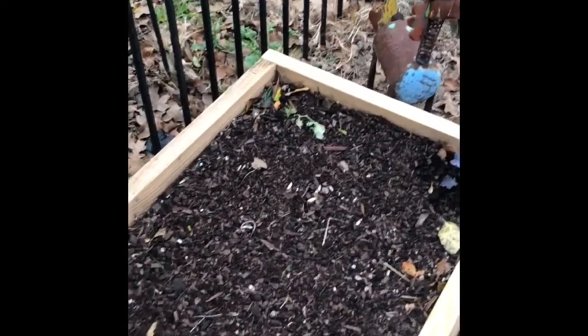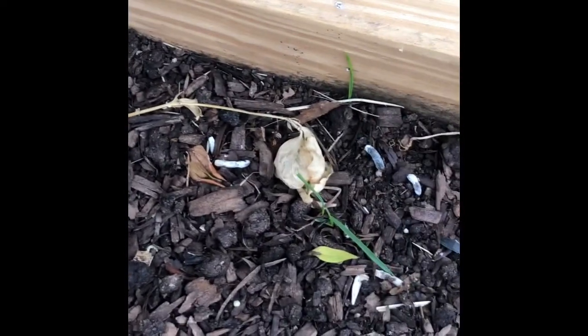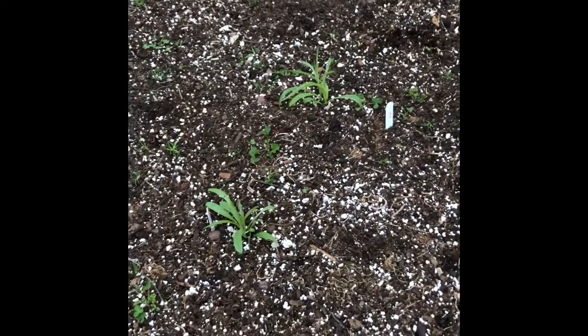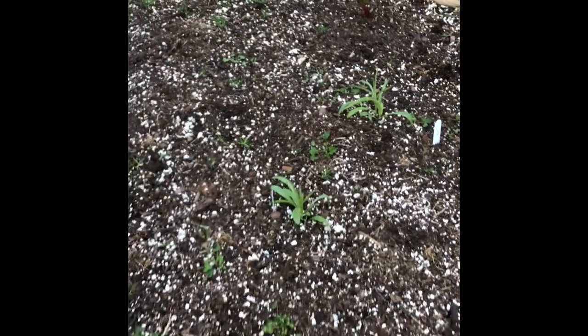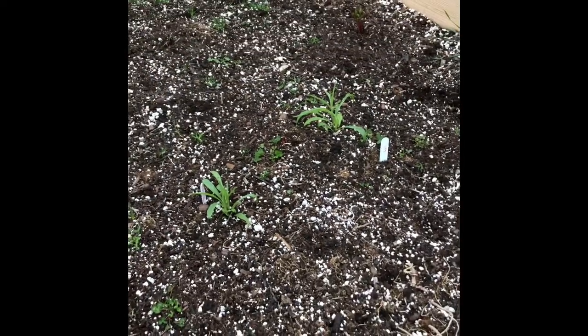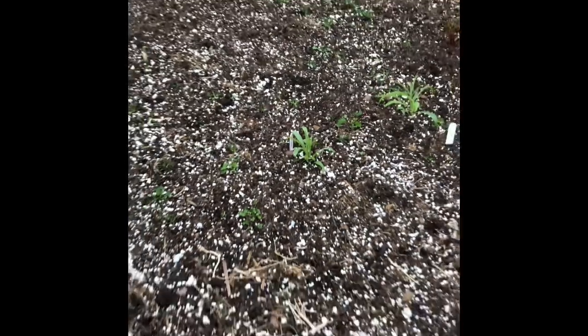I did have some sweet peas in here — very close call on that. We'll see if it survives; the other one did not make it. So some make it, some don't, and I will put some more in. These two here are actually bachelor buttons that I started at the end of November inside under a grow light. I just transferred them out here about a week ago — I did not acclimate them to the cold weather, I just put them in and hoped for the best. And they are thriving — they have actually doubled in size. I'm seeding more inside to get more going.